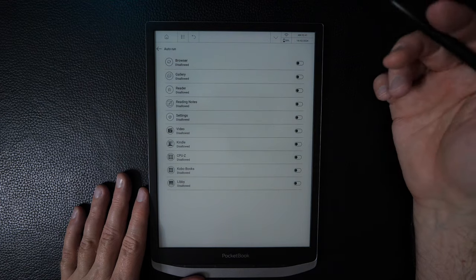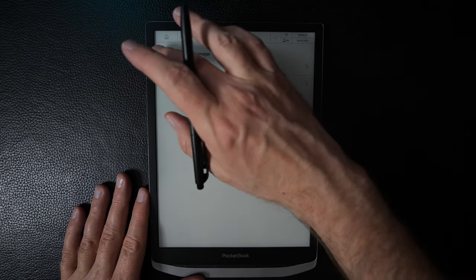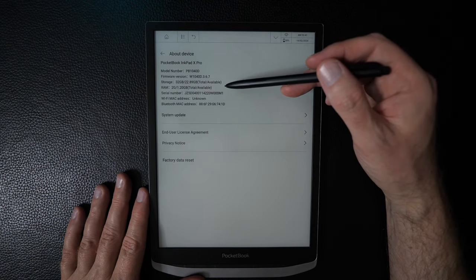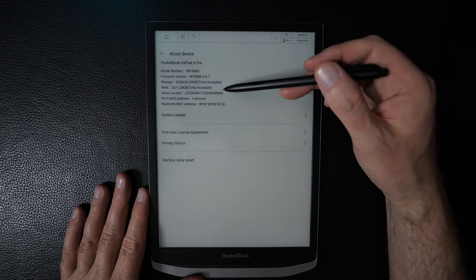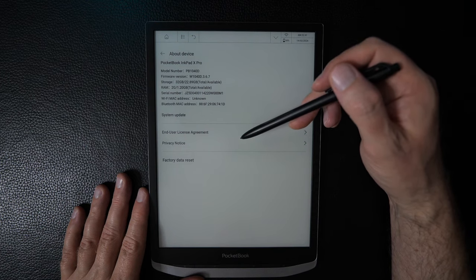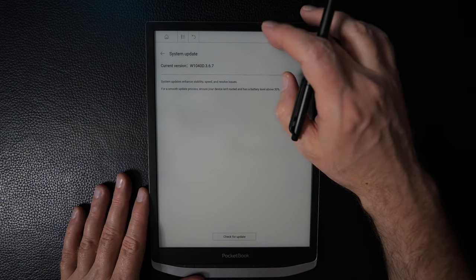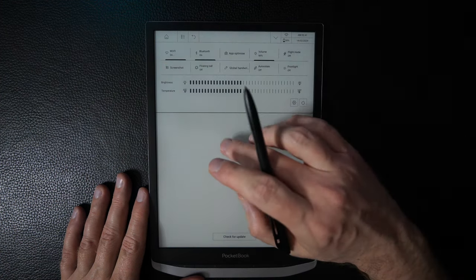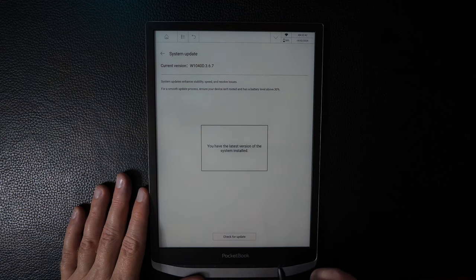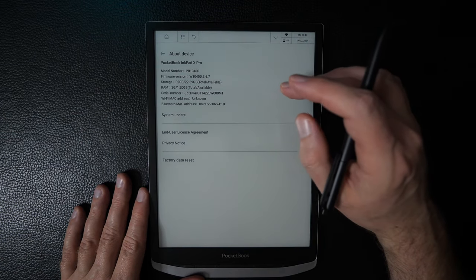There's an auto-run settings section that controls which applications run in the background — currently set to none for battery testing purposes. Finally, About Device shows specs: 32 gigabytes of storage, 2 gigabytes of RAM. The device runs Android 8.1. System update is available here — after turning on Wi-Fi, we confirmed it's on the latest version.